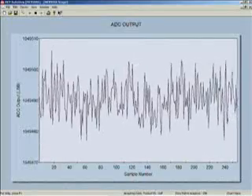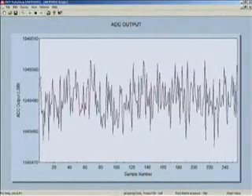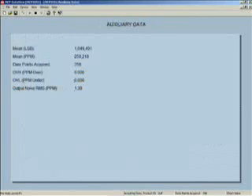The software application displays the data in a number of formats. The scope display shows the output code of each sample acquired over time. Data can also be viewed in a histogram to observe noise performance. Additional data can be viewed in the auxiliary data screen.